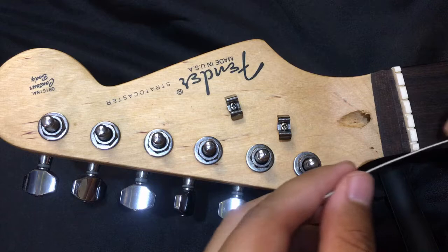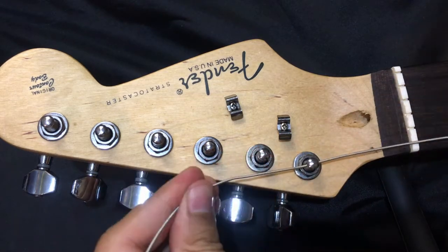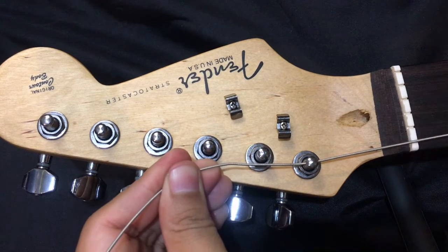First, you make sure that the tuning peg holes where you insert the string are facing left to right or sideways for easier insertion.